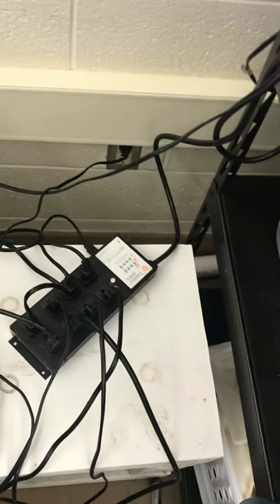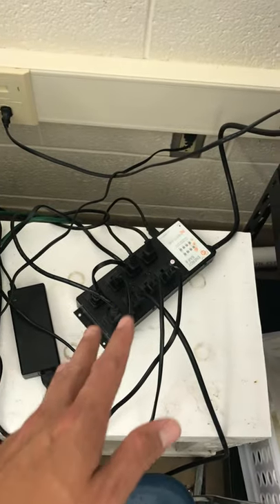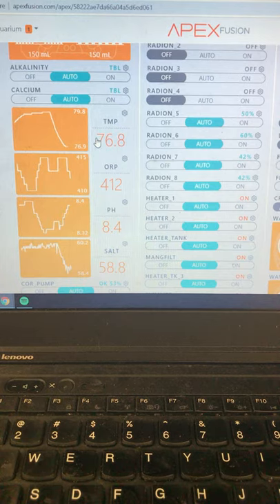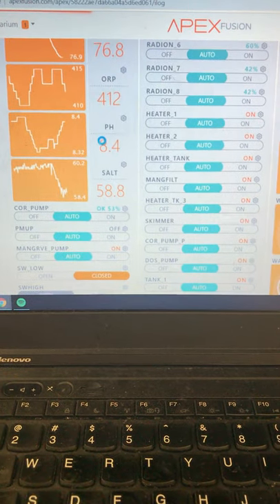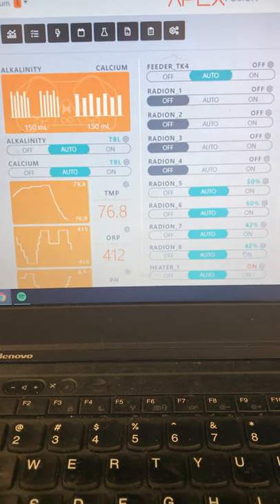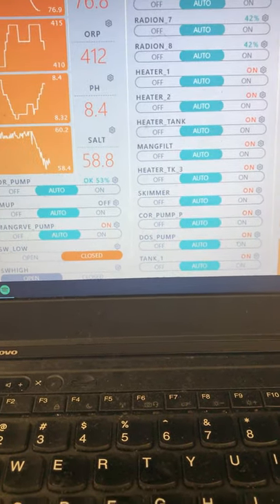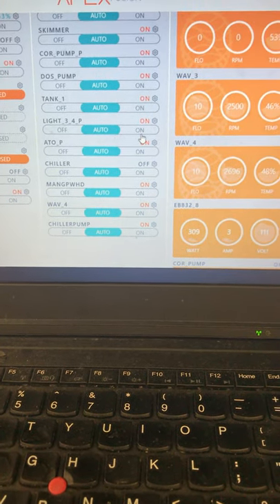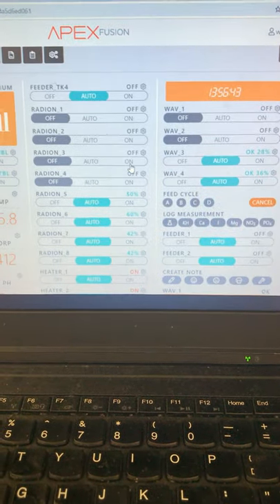We also have a WXM controller that allows all the radions to be controlled by the Apex, and an FMM which allows us to have the automatic top-off system. We also have leak detection over here — if water began to leak we would know about it. There's even a whole other energy bar over here for the heaters and protein skimmer. On this laptop we can control everything about the tank — the current temperature is 76 degrees, we can see ORP and pH. The salinity probe isn't functioning well right now, but you can see all the different parameters we're able to control.